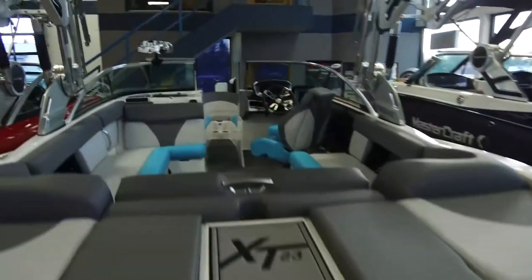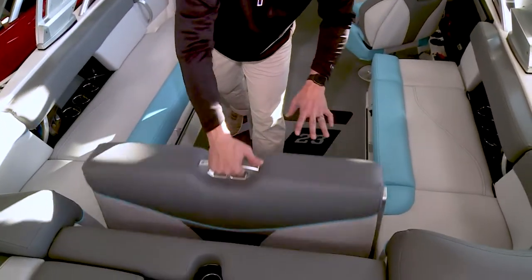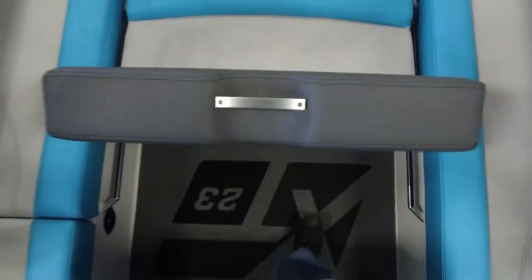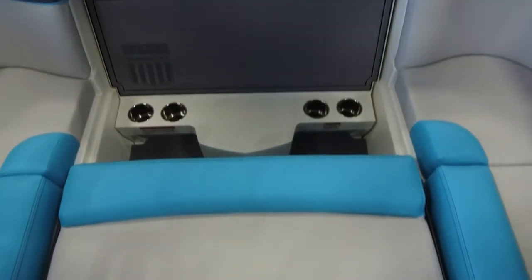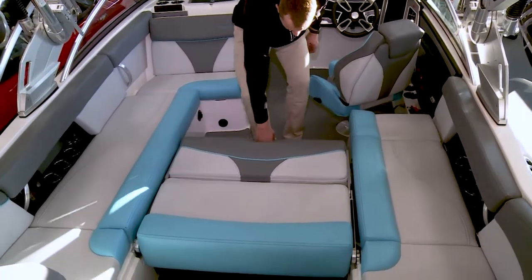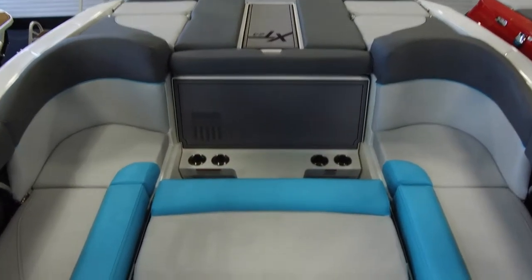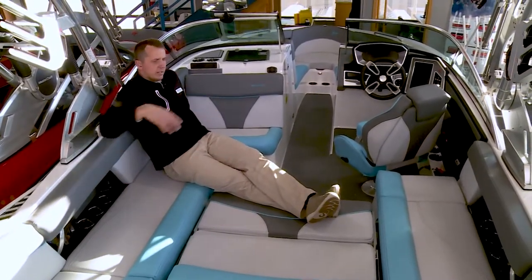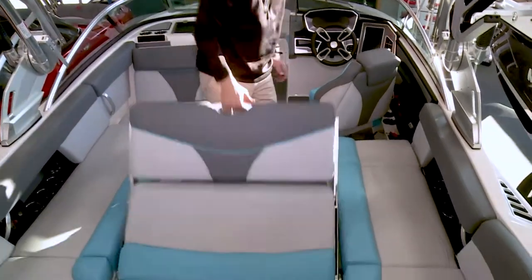As we enter the cockpit of the XT23, one of the favorite features is the reversible convertible seat. With just one pull of this grab handle, we have stadium seating — the ability to sit backwards and watch the action in a really comfortable way. Click it one more time and it lays flat. There's a cushion that fills in that area, and when we're lounging we have a nice ottoman foot rest, giving you actually two sun decks in this boat.